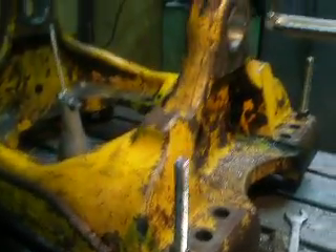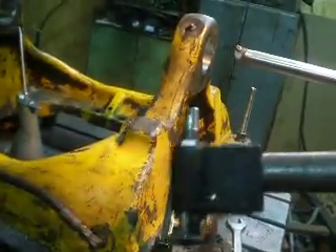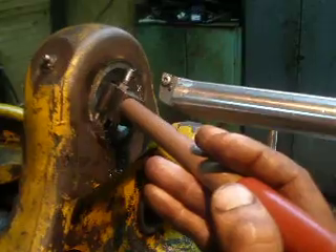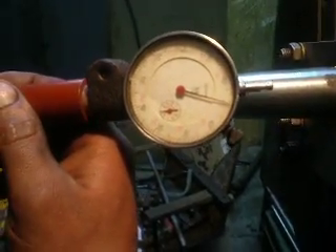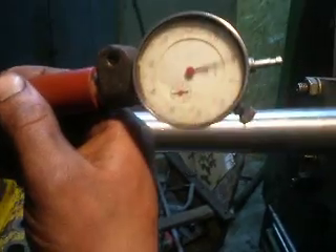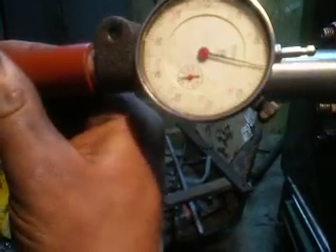For bore checking, I use a dial gauge micrometer for inside. I set it in the bore, turn it a little bit, and move it like so to find the runout.